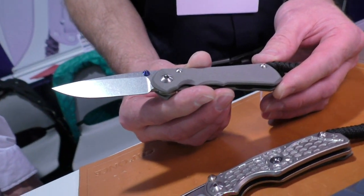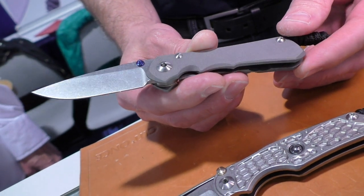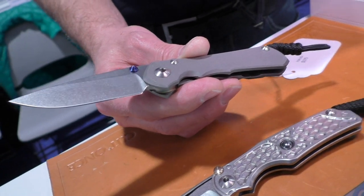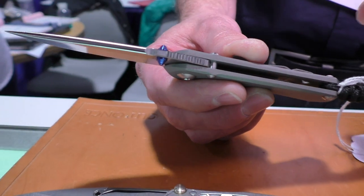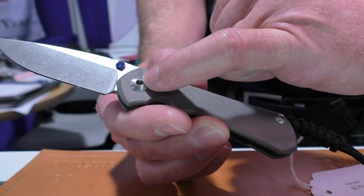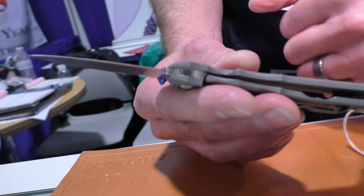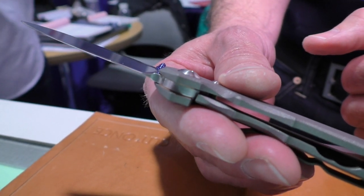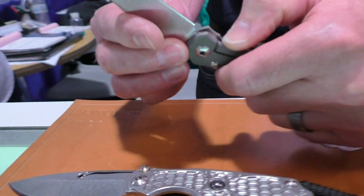We introduced a new knife at Blade Show 2015 last year. It's the Nkosi. It's a very rugged, stout knife. It's got the large hollow grind that people have gotten to know on the L25. It's got the standard double thumb lugs, the oversized pivot, and oversized washers, which give it a ton of surface area for stability. It's got the ceramic ball lockup that we've become known for.